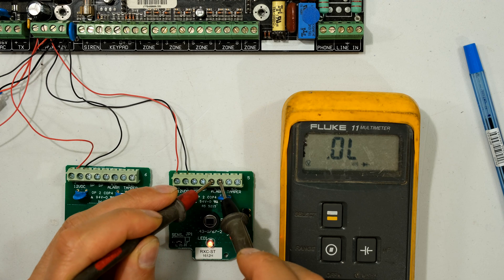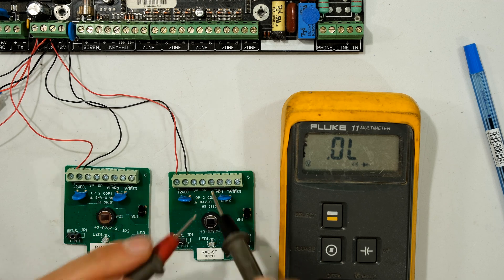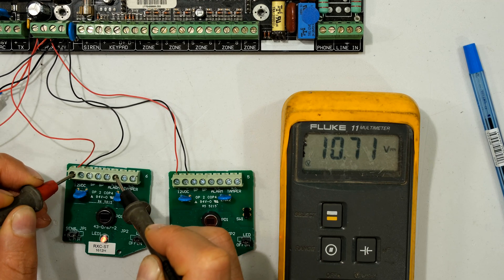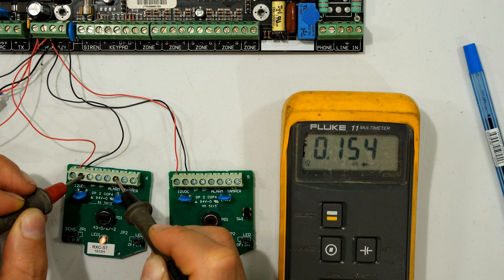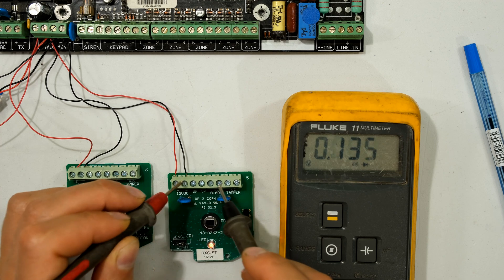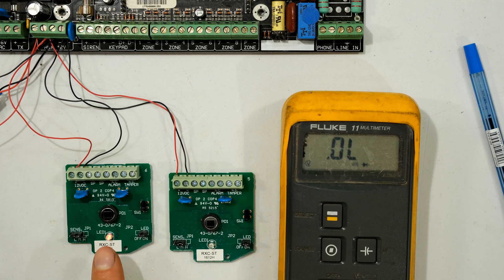Notice the second faulty unit - it's not closing, it's become an open circuit. So my alarm would report these zones as open-circuited. But here's the real problem: I'm now measuring from the normally closed terminal to the positive and negative supply. There's 10.7 volts between that terminal and the positive. And on the second unit, measuring those same terminals shows 11 volts - there is voltage present.